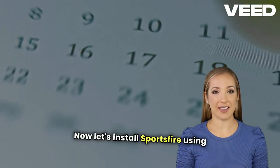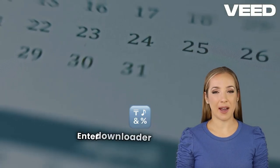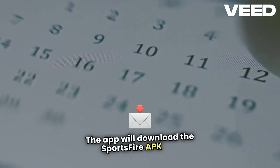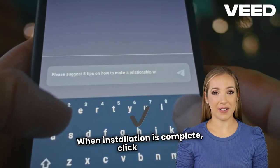Now let's install Sportsfire using Downloader. Open Downloader and click the URL field. Enter Downloader code 119368, then click Go. The app will download the Sportsfire APK file. Once downloaded, click Install. When installation is complete, click Done.